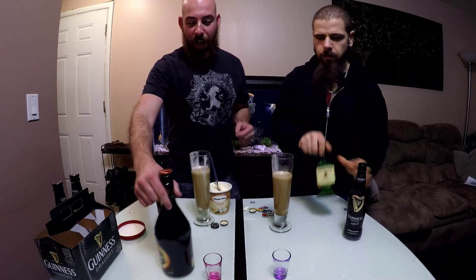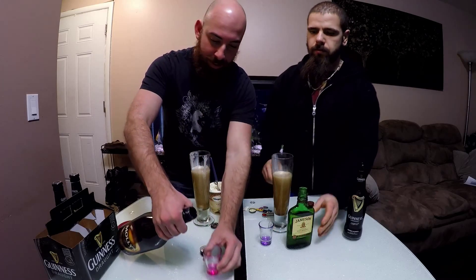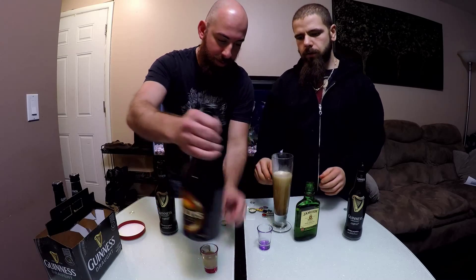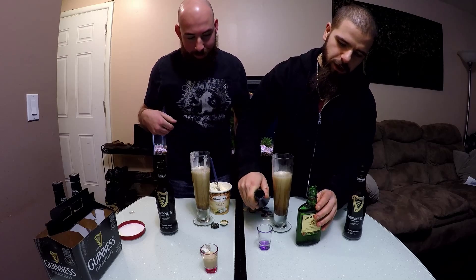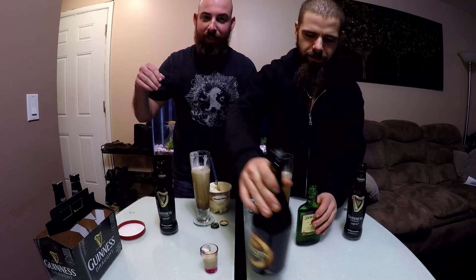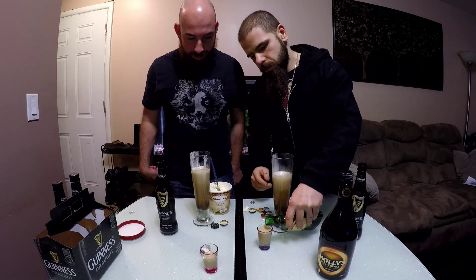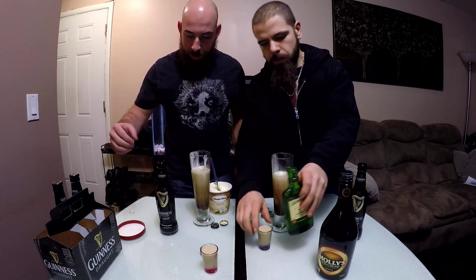So then we need half a shot of Baileys and half a shot of Jameson in each shot glass. You got to put the cream first. Oh, it doesn't really matter, you can do it either way you want. It depends if it's the first shot, the second shot, or the third shot. After the first two, it doesn't even matter. Then you put the Jameson right on top.